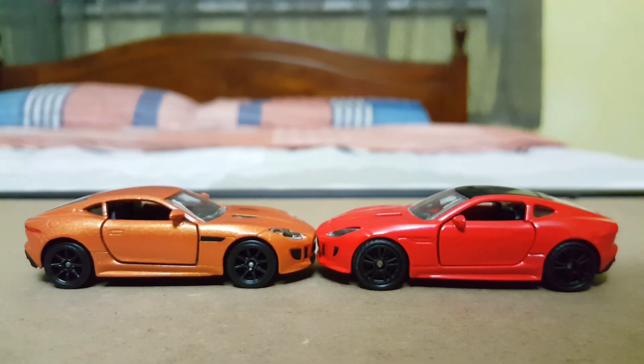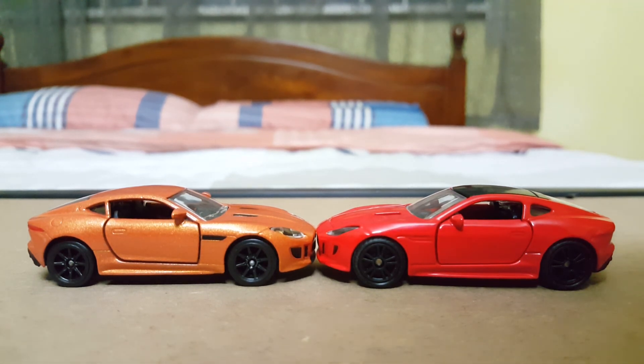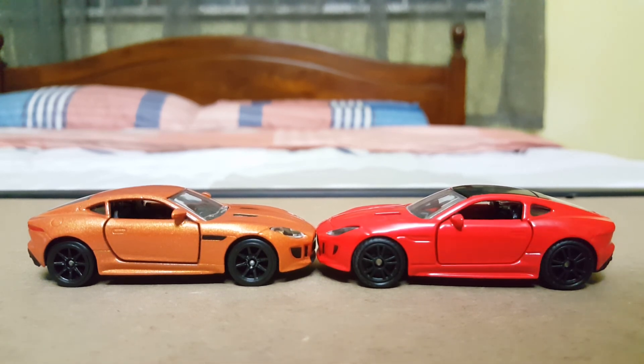Here in Malaysia, the price — they are both priced roughly the same. The Majorette one is only slightly cheaper by about two ringgit. So it's definitely up to you which brand you prefer to have in your collection, or having both of them in your collection, just like what I have. I guess that's all for now — thanks for watching.